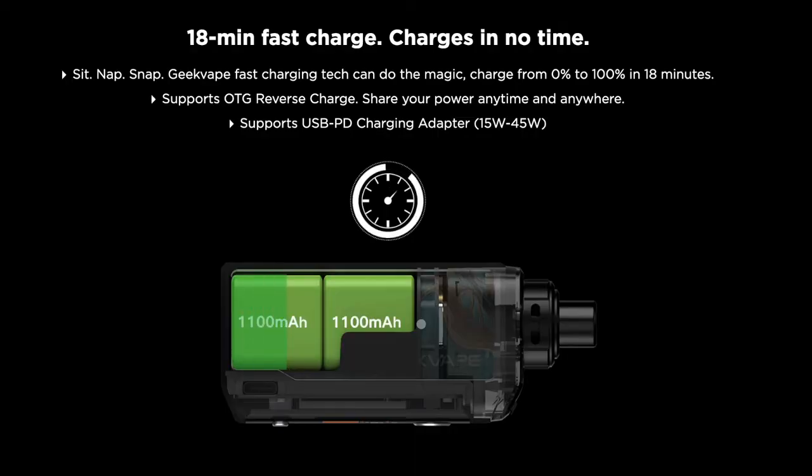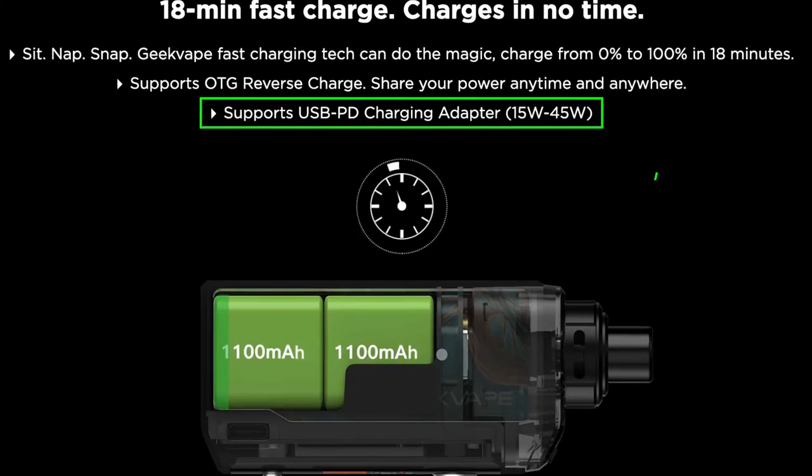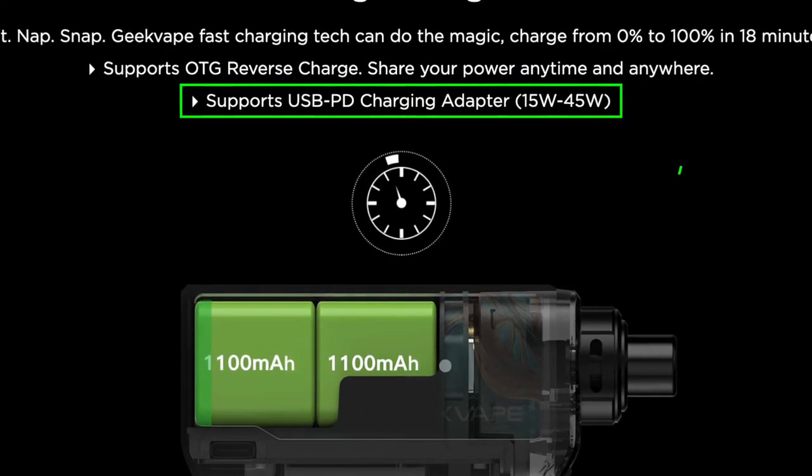Now let's talk about the battery — there are some really cool things here. The Obelisk 65 FC has two 1100 milliamp hour batteries inside that come to a full charge from 0 to 100% in only 18 minutes. This device charges incredibly fast. This is possible because the Obelisk 65 supports the newer USB-C power delivery or PD charging adapter.